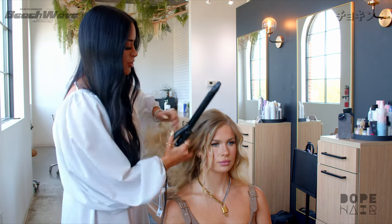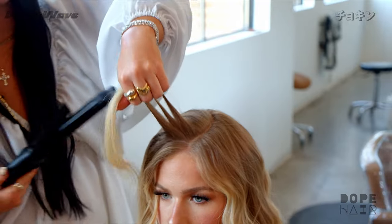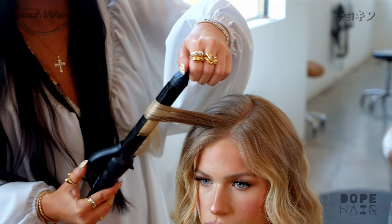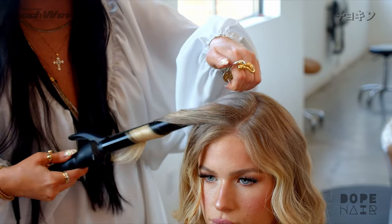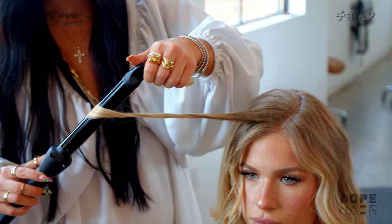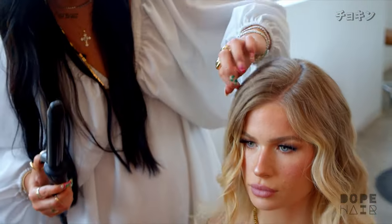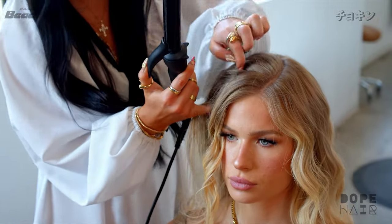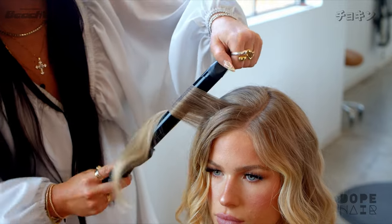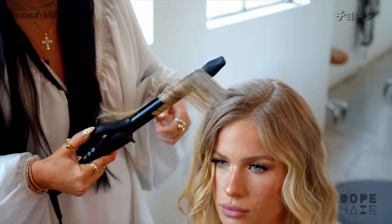We don't want it to look like Shirley Temple — we want it to look like a beach wave. On the top, smoothing again, I'm just rotating the barrel. I'm never wrapping the hair on top of the strand itself, just wrapping and then slowly letting it go, pulling through, and pulling through the ends to smooth them. These first couple of sections by her face I'm going away from the face; once I hit behind the ear, that's when I'll start alternating.